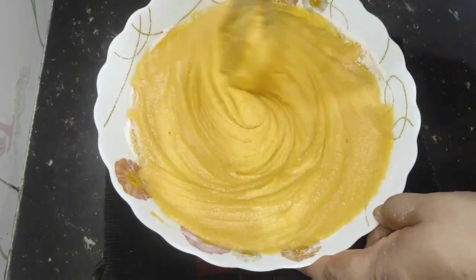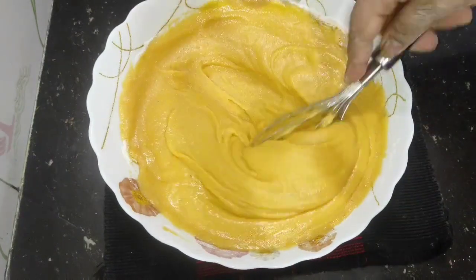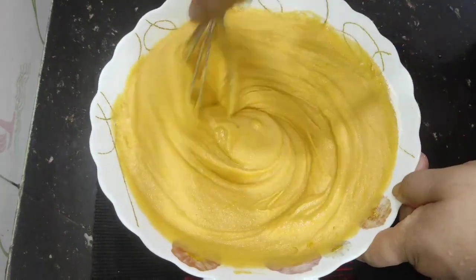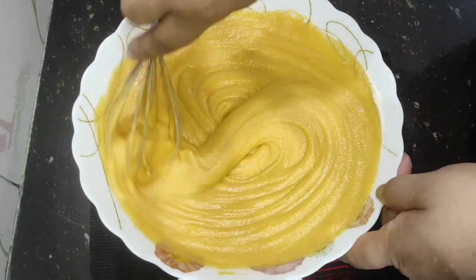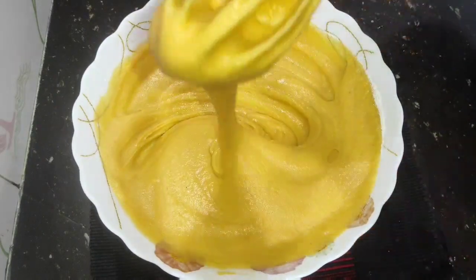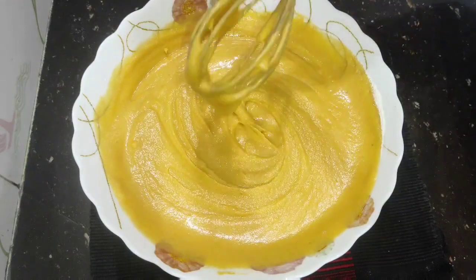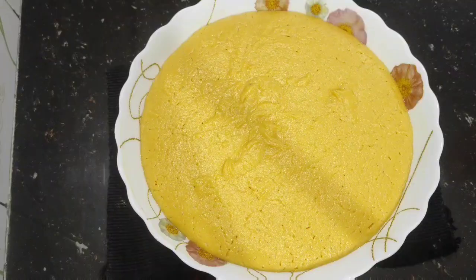When I put it in the mouth, I just mixed it before. I'll mix it together as well. After 8 minutes, I'll add and mix it together.